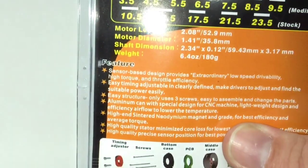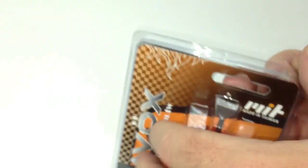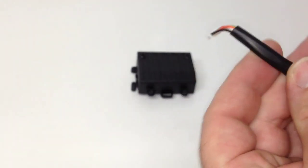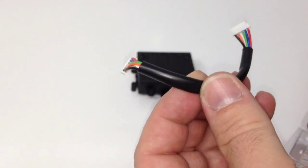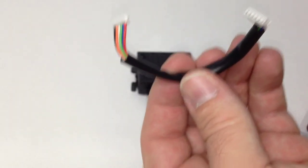All in all, a pretty cool little design here. Although it comes in this plastic package, this is definitely not a cheap motor. Inside here, you do get a four-inch length sensor wire that can be plugged up to the back of this motor and on up to your ESC, which also needs to be a sensored ESC.